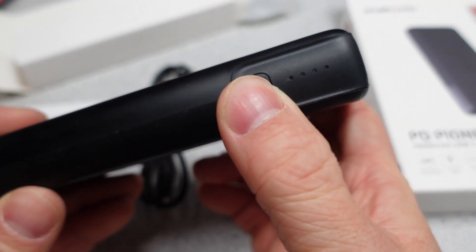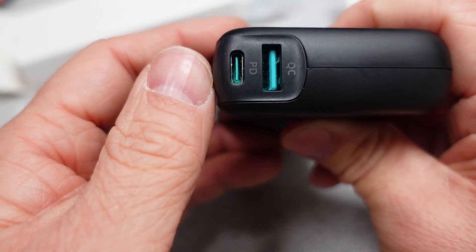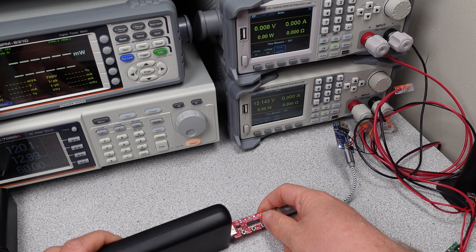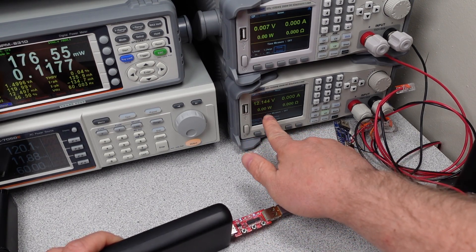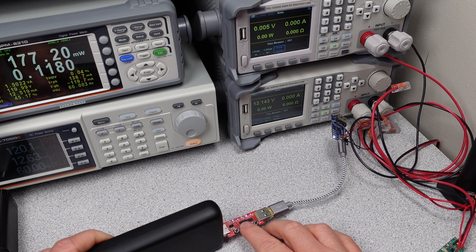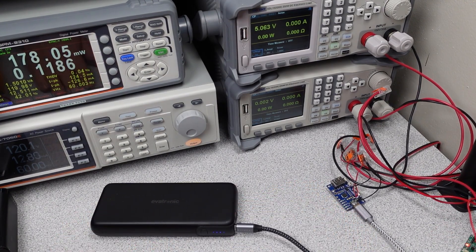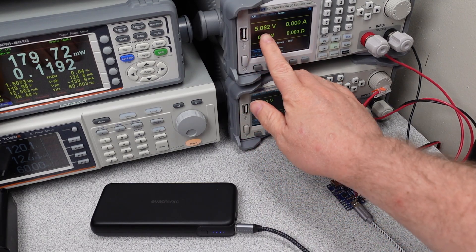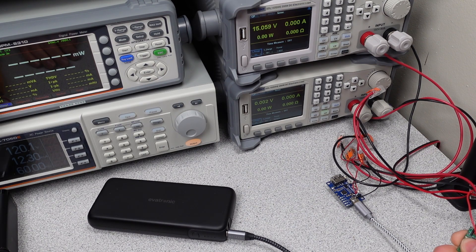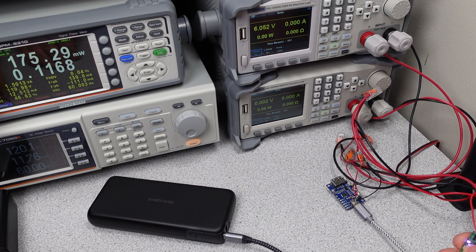The power bank has two USB ports for output and one for input. The USB-A port is a Qualcomm QC or Quick Charge capable port with 12V and 1.5A of output, but this mode only operates if you have only that one port in use. If the USB-C port is also plugged in, this becomes a 15W 5V-only USB-A port. The USB-C port uses power delivery, which allows fixed output voltages — in this case 5, 9, 12, 15, and 20V fixed output voltage modes.